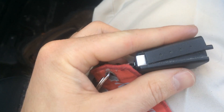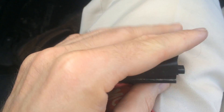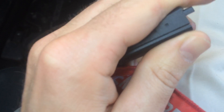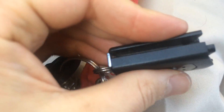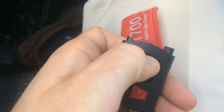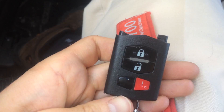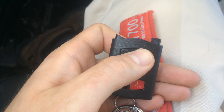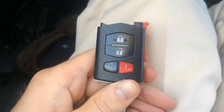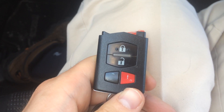I recommend putting the back side down, as shown, and slowly snapping it back into place. You'll hear it nicely click back in. And you just heard the car lock and honk, so we know that this works. Now we're going to put the front back on and call it a day.